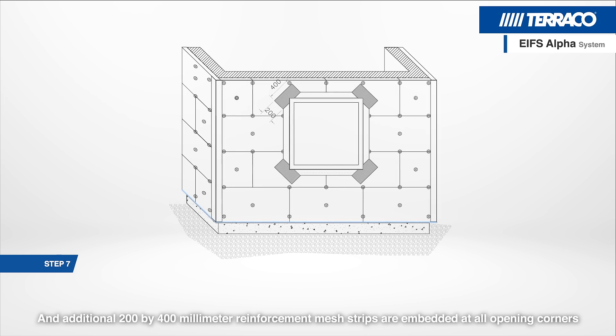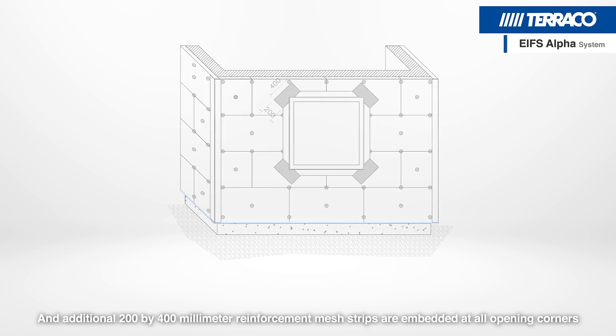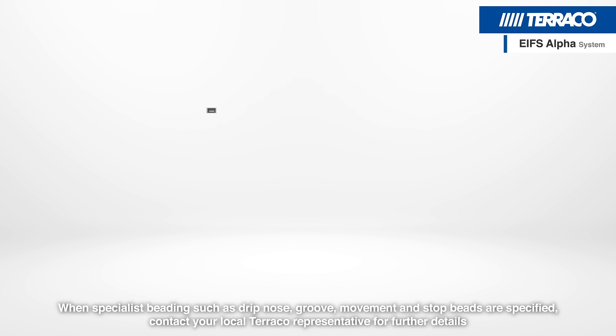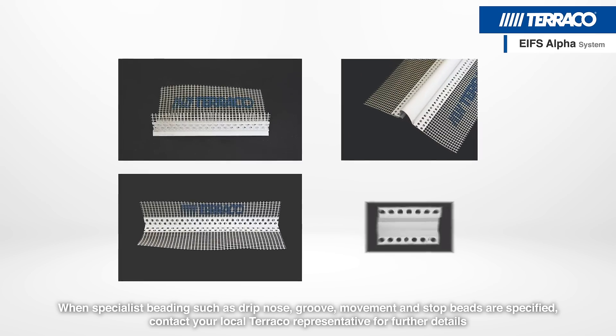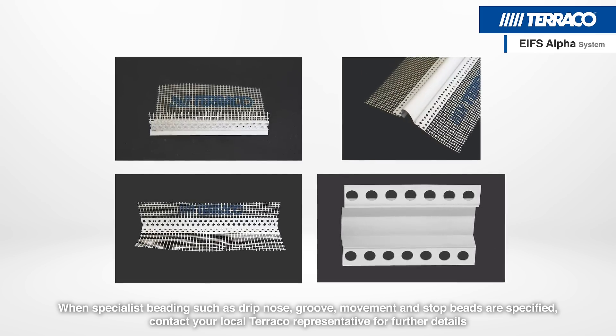Additional 200x400mm reinforcement mesh strips are embedded at all opening corners. When specialist beading such as drip nose, groove, movement and stop beads are specified, contact your local Tarako representative for further details.